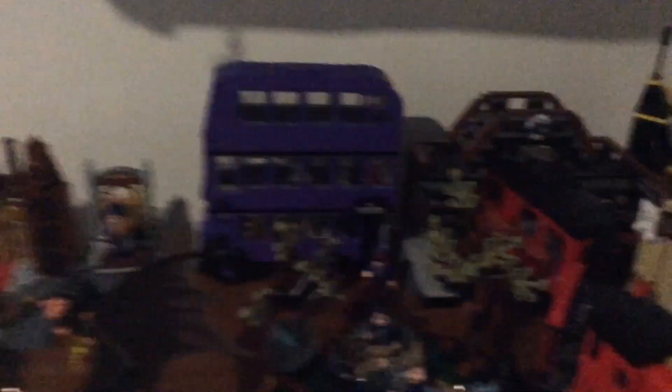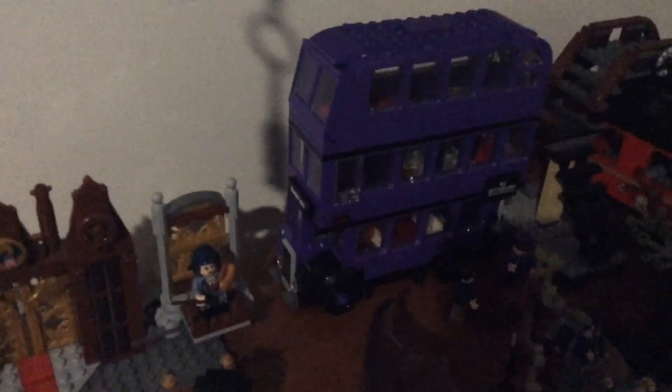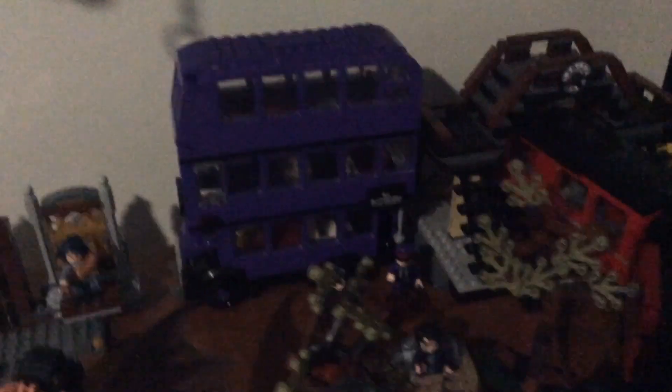The next set is Expecto Patronum — I recently did a review on that. Very quickly, it's a great set with some great minifigs, especially the stag with its sparkles. The tree designs are pretty interesting, and the play feature lets you shoot using a stud shooter. Behind the Expecto Patronum set we have the 9+ set, which I think is very movie accurate. I love how much detail is both inside and outside, and the three minifigs you get are pretty great as well.